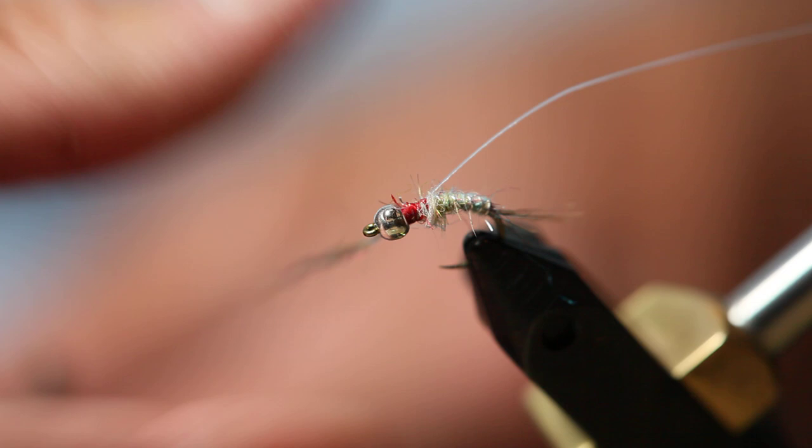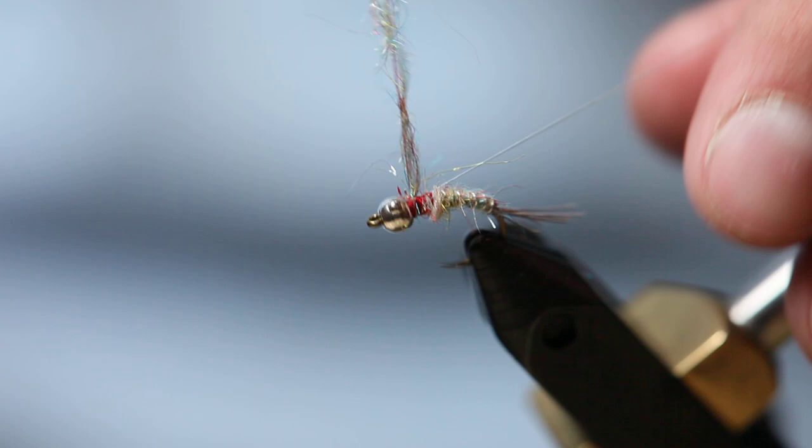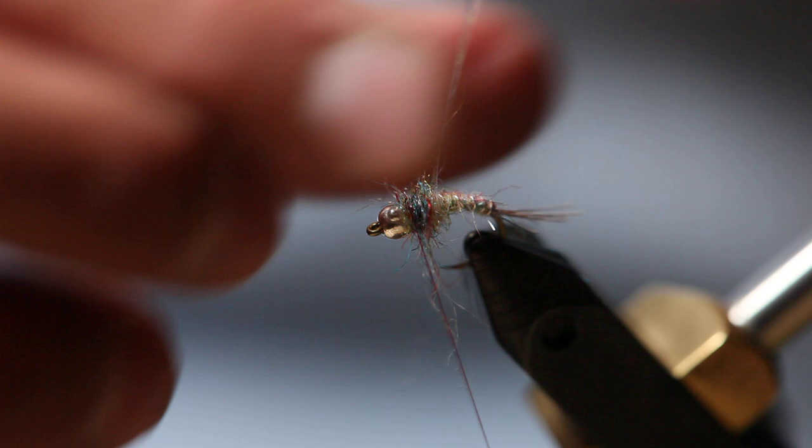We used light rainbow for the body; now we're going to use dark rainbow for the thorax. Put this on pretty loose because we're going to brush it out to form legs — it's going to look really cool. This rainbow dubbing is a sow bug dubbing that really has some good colors in the water depending on the lighting, and I think it really catches the attention of fish. Bring the wing case forward, tie it off with one wrap in front, one in back, and then a couple more in front. Clip it off.